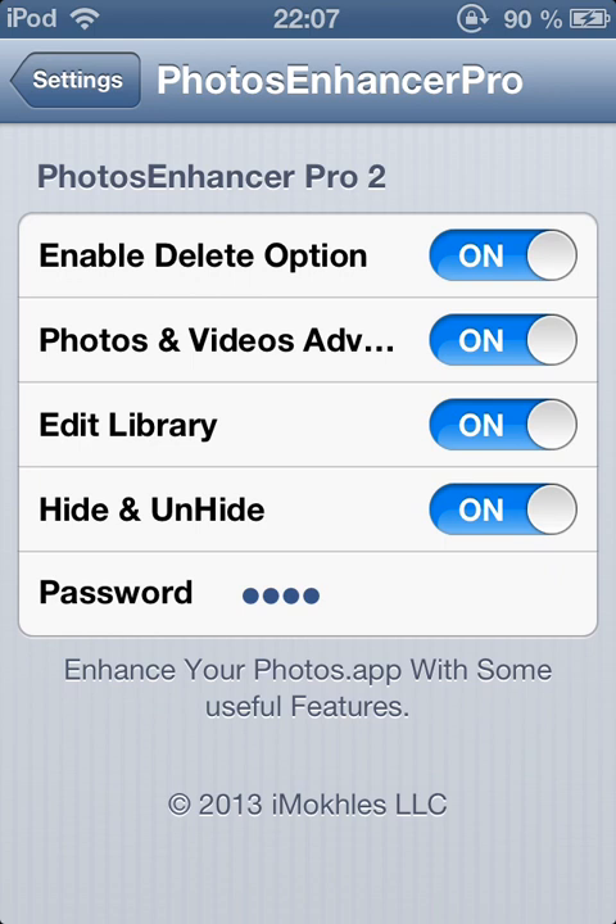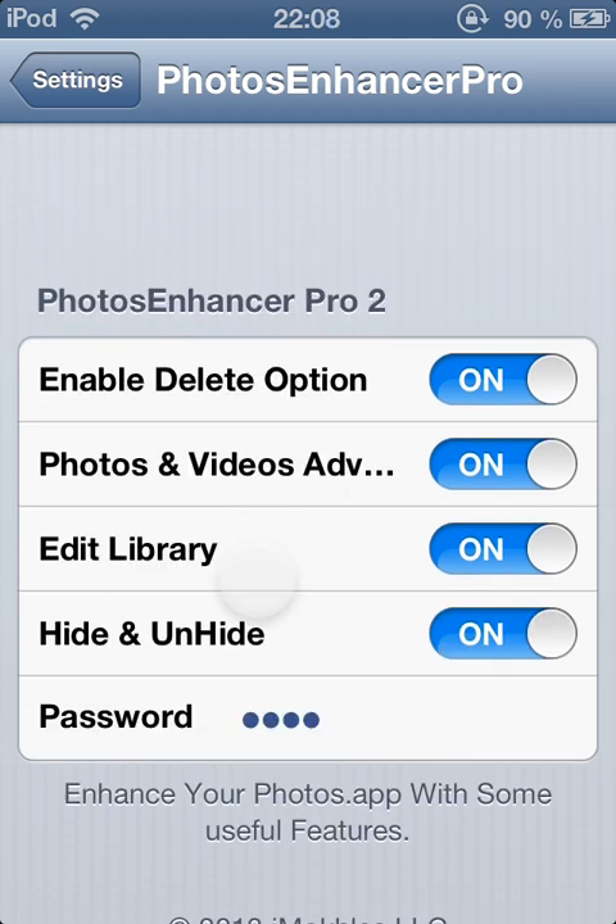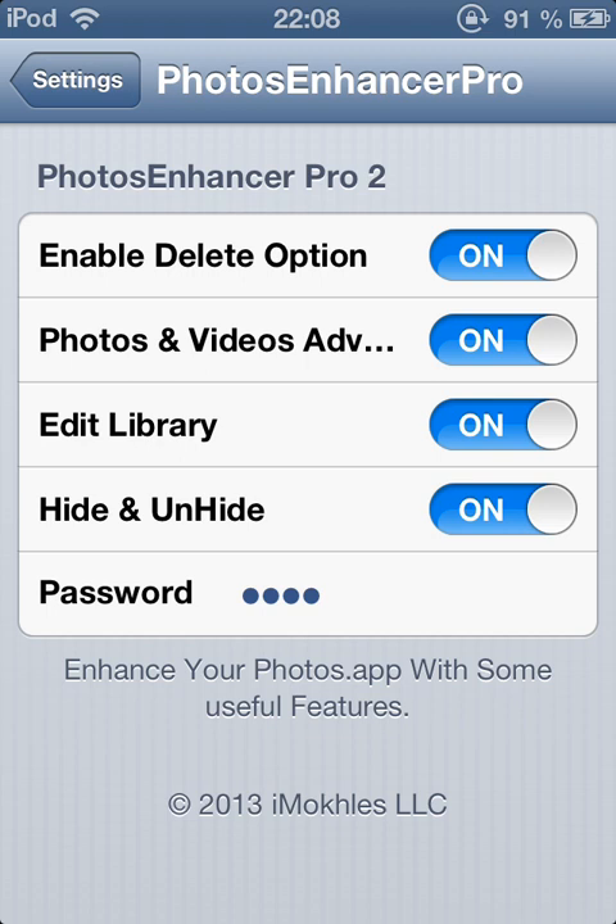It's a fully useful tweak and has enhanced features for your Photos app. Features include: lock and unlock your photos, hide your photos or libraries from strangers. Here are the options: enable delete option, photos and videos advanced, edit library, hide and unhide, and you can set a password to hide or unhide your photos.